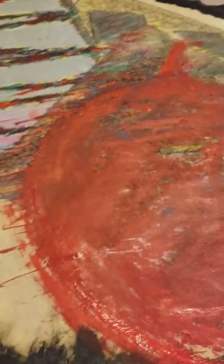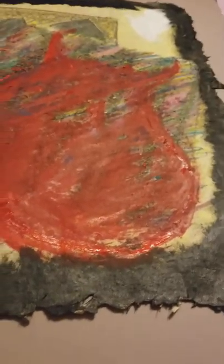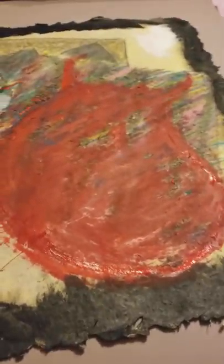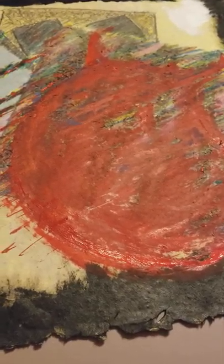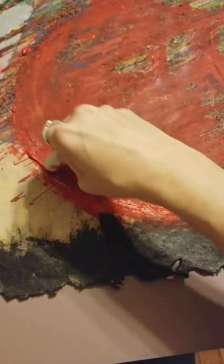All right, this is the process. We're recycling some old 1980s paper art into Uncle Steve's heart abstract guitar painting. Hey, Uncle Steve.